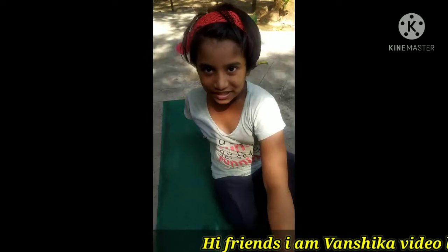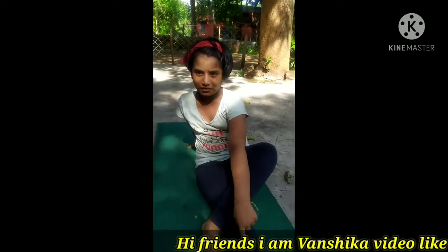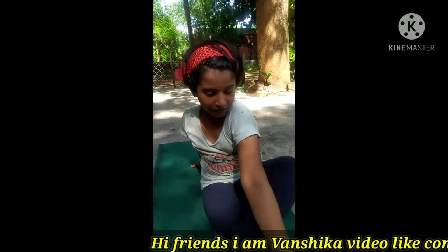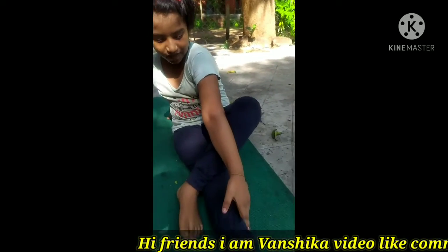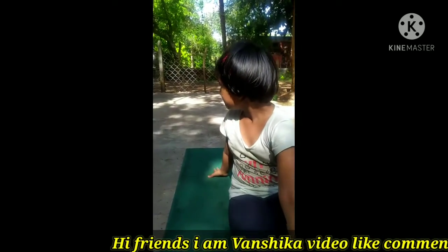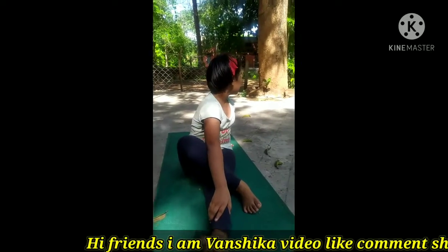This is Bakrasan. We will learn some other things, then some other things, and then some other things. Bakrasan.